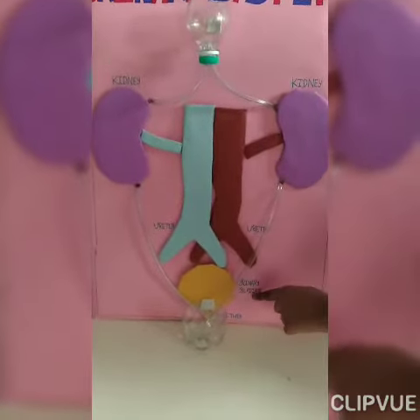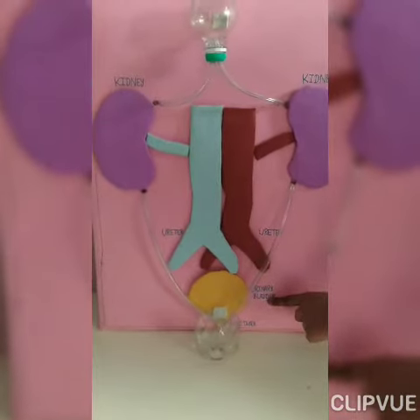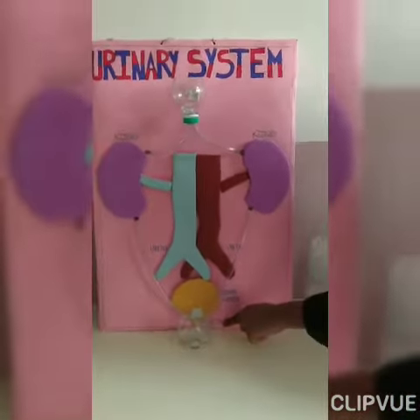the urethra to the urinary bladder. And when the urinary bladder gets full, we extract the waste from the urethra.